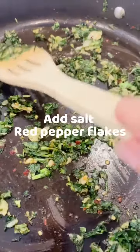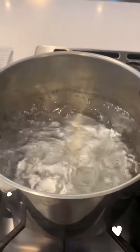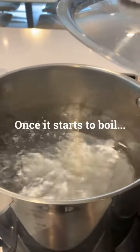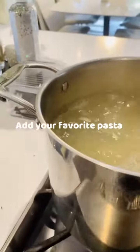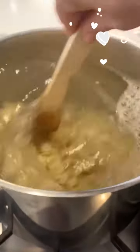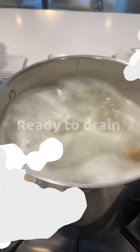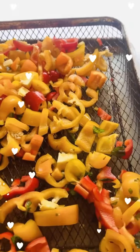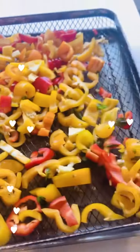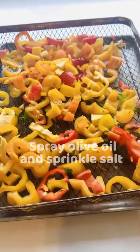The pasta is boiling nicely. I also like chopping my peppers up with olive oil and sea salt and putting them in the air fryer.